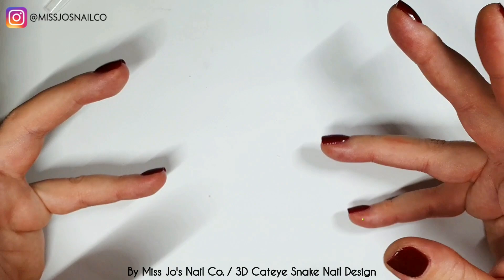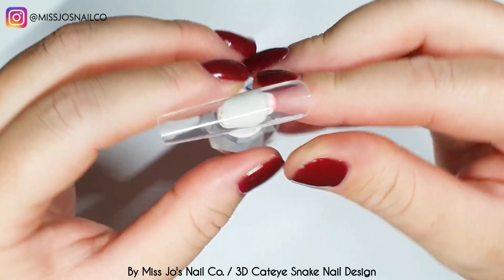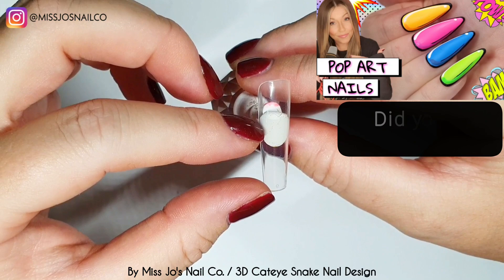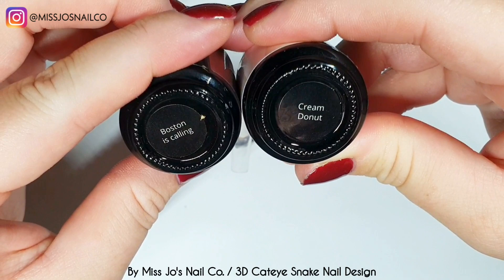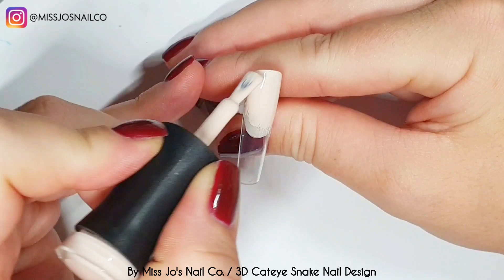I'm going to do a set using all of their stuff, apart from these tips — these are from McCart — and I'm doing long ones because I'm going to do a snake, just to represent the fact that Madame Glam is cruelty free and vegan and free of a whole bunch of nasties that can be found in polishes. Snake — why not?